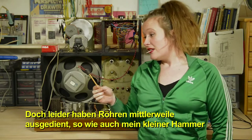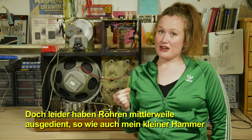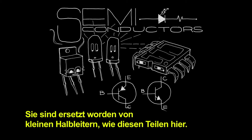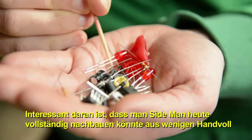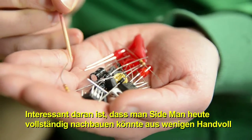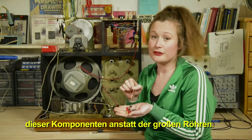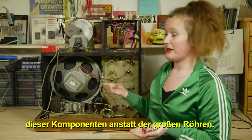Unfortunately, just like my little rubber mallet, tubes are obsolete and we don't really find them anymore. They've been replaced with little semiconductors like these. You could totally rebuild Sideman today using just a couple handfuls of these components instead of the big tubes.